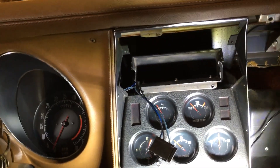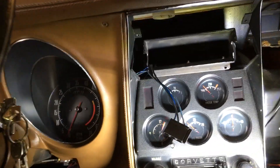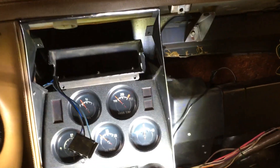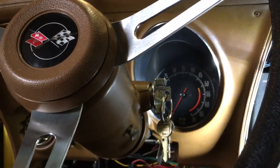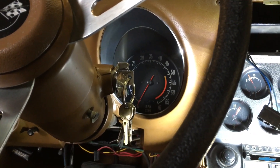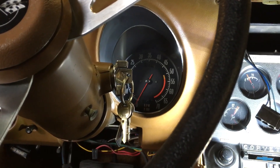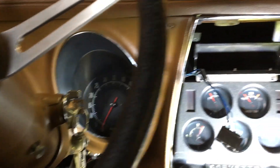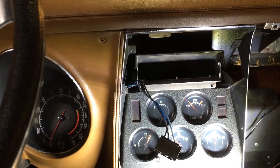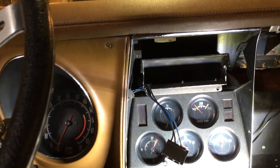Then it's just a matter of putting it back together. Keep track of your screws and everything. There aren't very many videos on YouTube showing this — I looked and there are only a couple. I wish I could have showed you how I did it, but it's not hard at all. If you own a Corvette, you can do it.